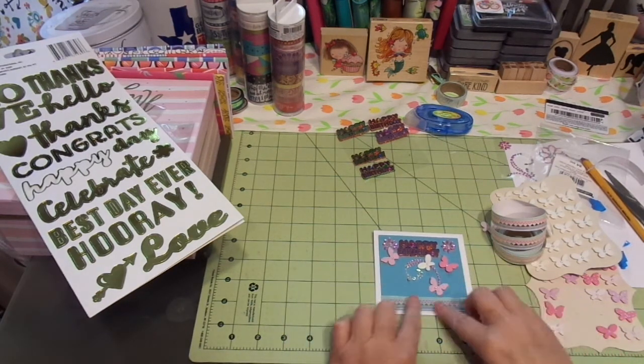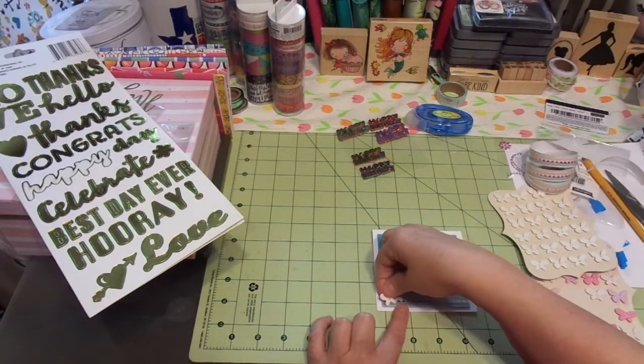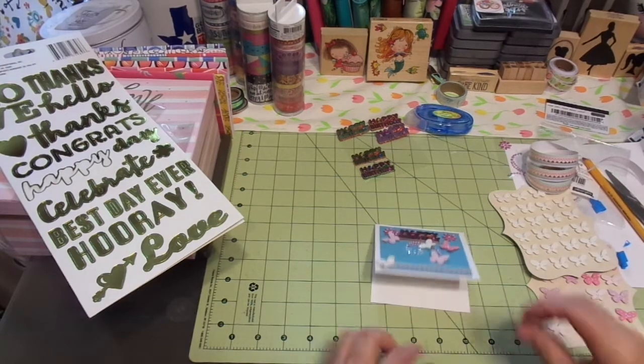Yes, that is super cute. Love that. Let's put a little butterfly back. Darling, absolutely darling. Isn't that cute?